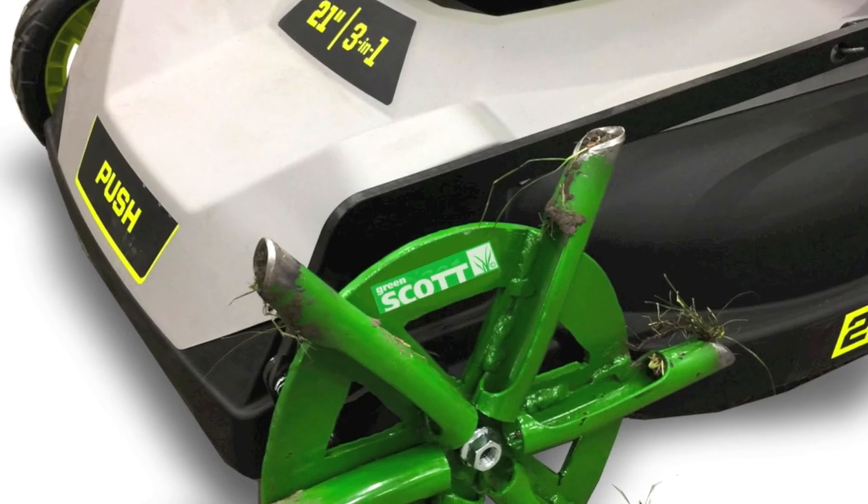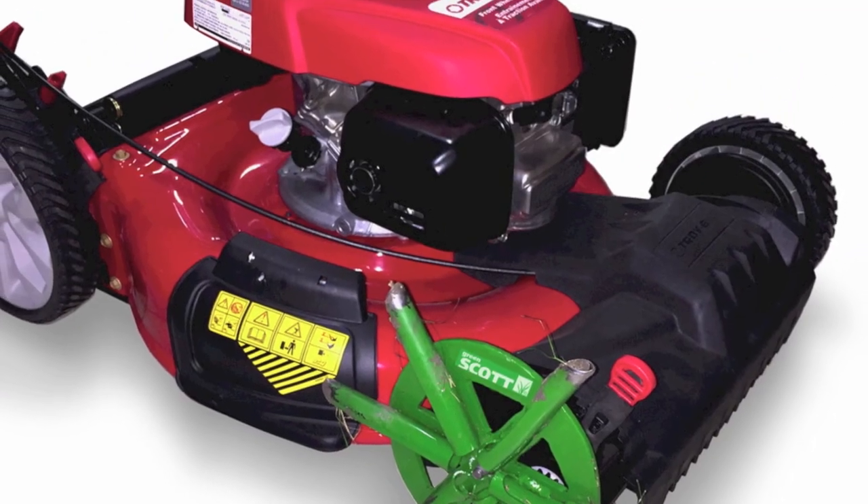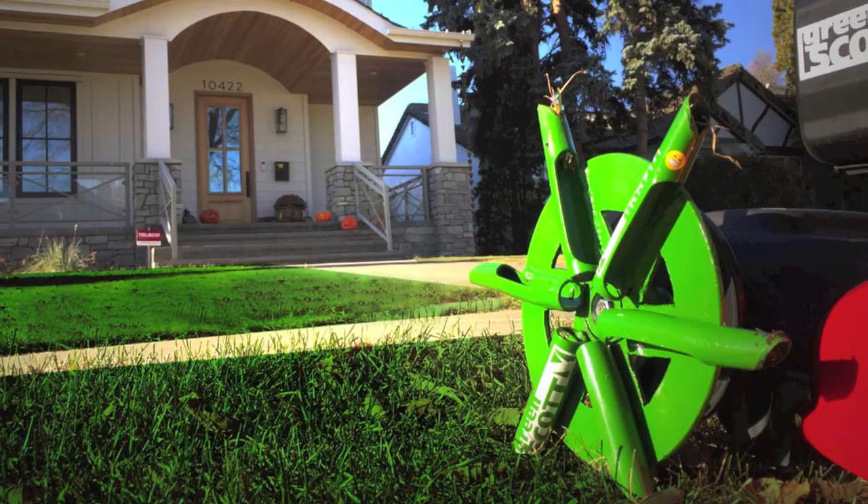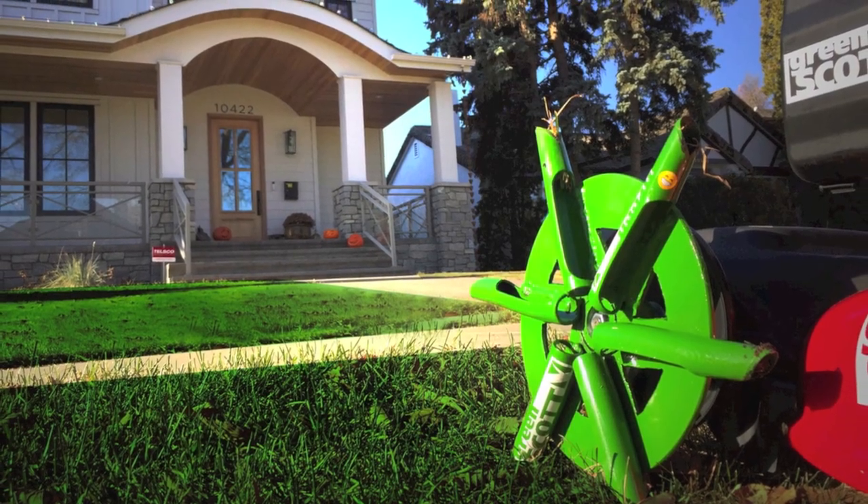Greenscote aeration is the simplest, most intelligent way to aerate your lawn. It's groundbreakingly simple. Frequent aeration is going to allow nutrients, nitrogen, and oxygen, as well as more water absorption into the root system.